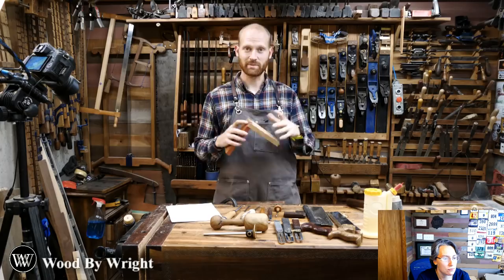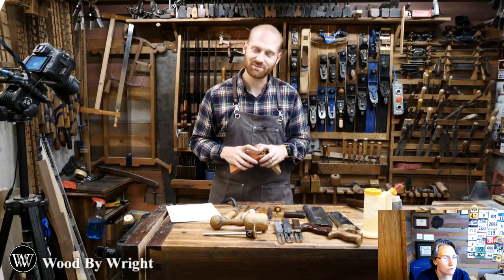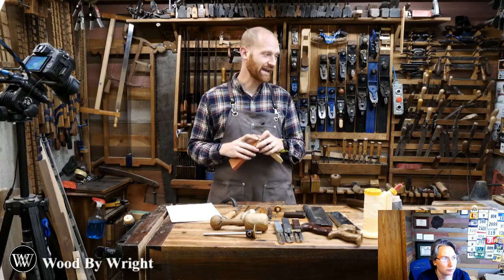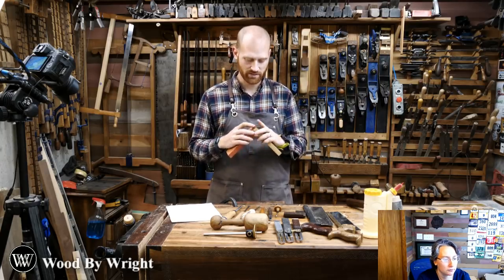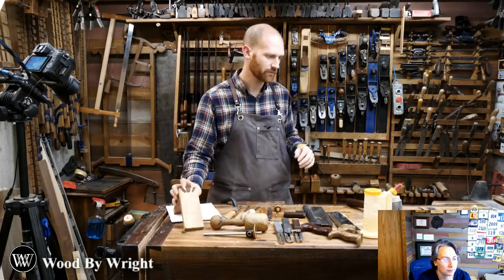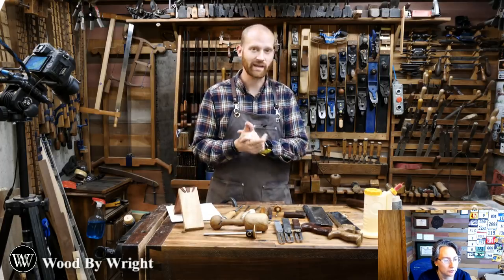Can you guys actually see me? Apparently YouTube is having all sorts of issues and we're trying to figure out if anyone can actually see this. If you can, let us know - otherwise we'll probably reschedule for tomorrow night, but hopefully we can actually get into this.